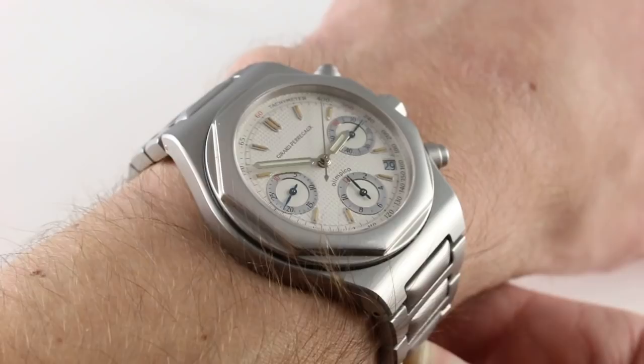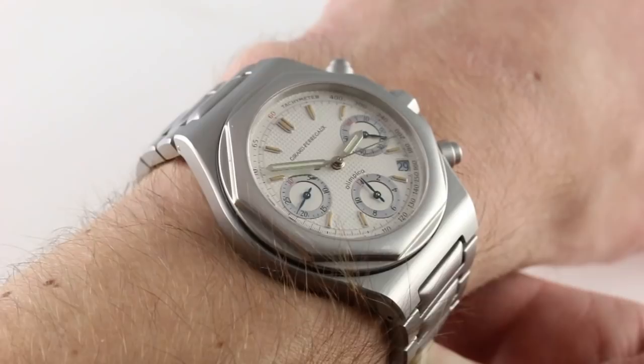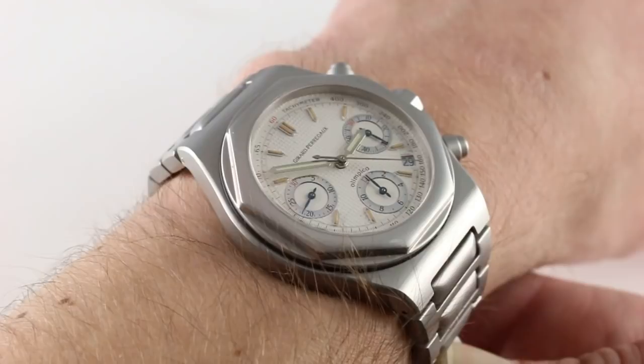The watch represented the first time that a Girard-Perregaux Laureato Olympico chronograph combined with a manufacturer caliber. All of these threads come together for the first and the last time, as 1996 was the last year for the Olympico in Girard-Perregaux's periodic catalog.